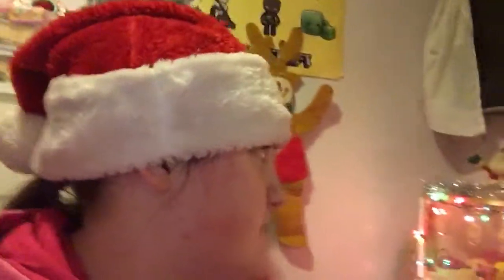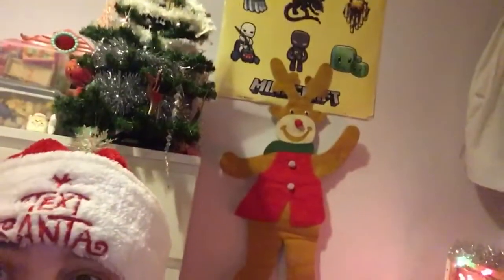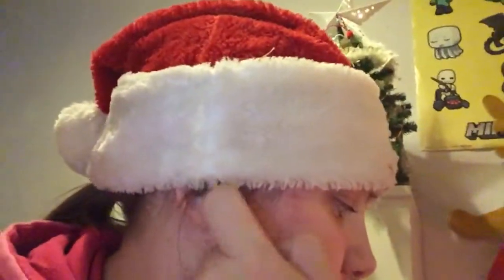Behind me is Misty's cage, with decorations on there — tinsel, the light — the inside of it is just plain. Hiya Bussie! That's my dog, Brewster. That's Misty's cage, and there's the reindeer that's shadowing right now.